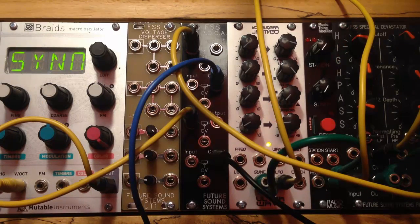Hello and welcome to this video demonstration of the new Future Sound Systems POCA, which stands for Passive Optically Controlled Attenuator. There are four of these attenuators in this module. It's 6 HP wide. Each one is based around a Vactrol, which is switchable between a typical VCA mode and a low-pass gate mode.